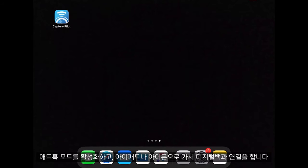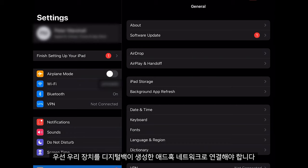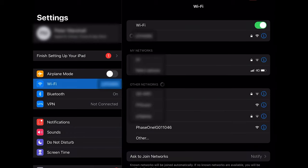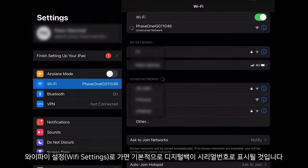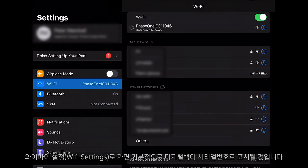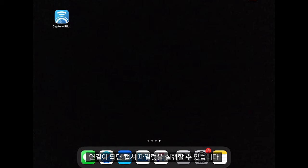Once this is enabled we can go to the iPad or iPhone and connect to the digital back. First of all we need to connect our device to the ad hoc network that the digital back is producing. If I go to my Wi-Fi settings, as default the digital back will show up as its serial number. Once connected we can open Capture Pilot.